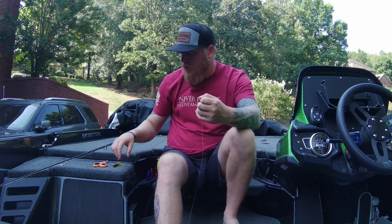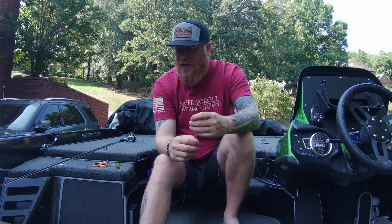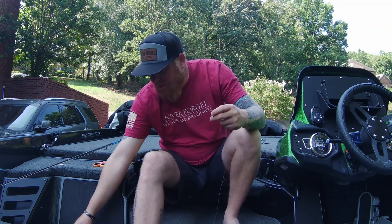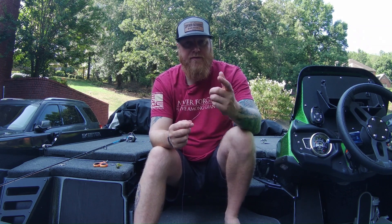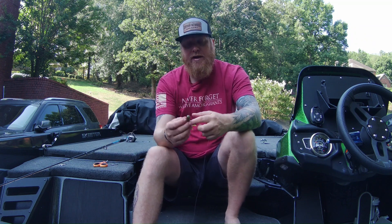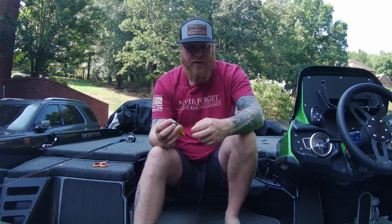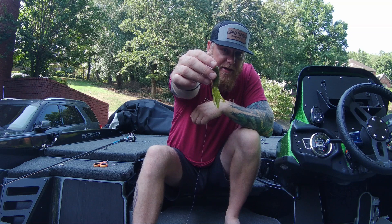What I want to do first is show you the new technique I learned — throwing a tube. I'm going to teach you today how to throw a tube, show you some video on areas I targeted, what worked for me and what didn't. But first, let me show you how to tie and rig this thing. How do you rig a tube bait, and how do you fish a tube bait?